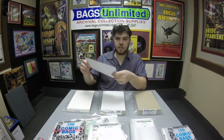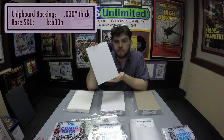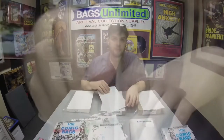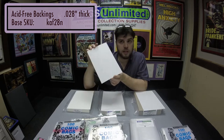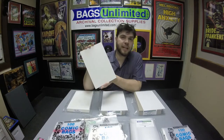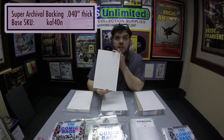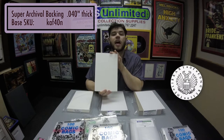Next up is backings. Bags Unlimited has backings from golden age all the way up to modern new comic size. We have three different materials. First up is our basic 30-point chipboard — good for short-term storage and shipping, brown on one side, white on the other. Next is our economical acid-free 28-point board, good for long-term storage and shipping as well. Last, we have our super archival alpha cellulose board: 40-point, acid-free, lignin-free, calcium carbonate buffered, and recognized by the Library of Congress as suitable for long-term storage of paper products.